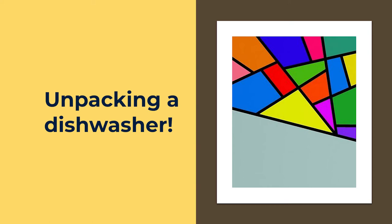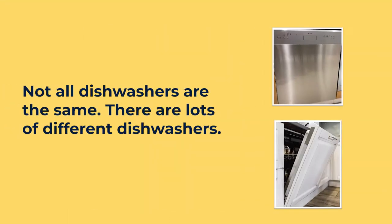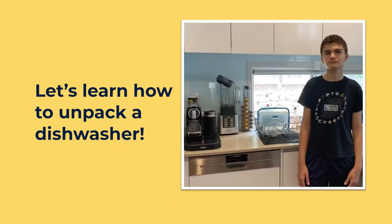This is a dishwasher. Not all dishwashers are the same — there are lots of different dishwashers. Let's learn how to unpack a dishwasher.